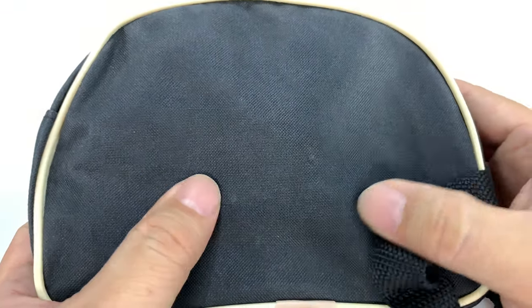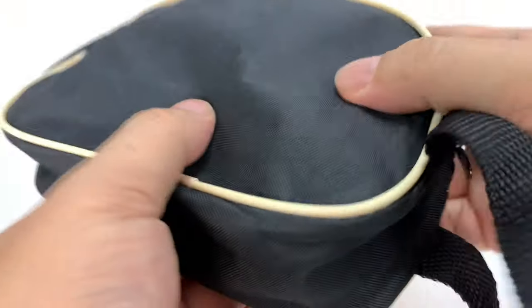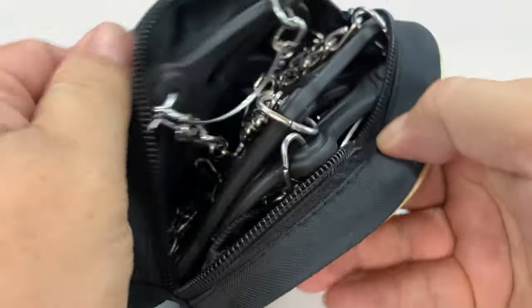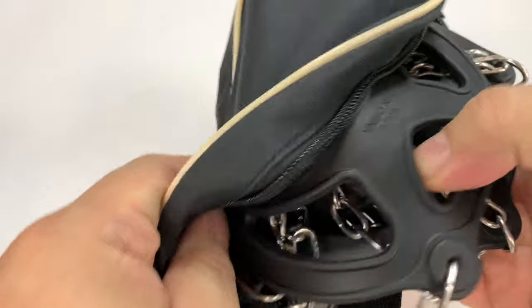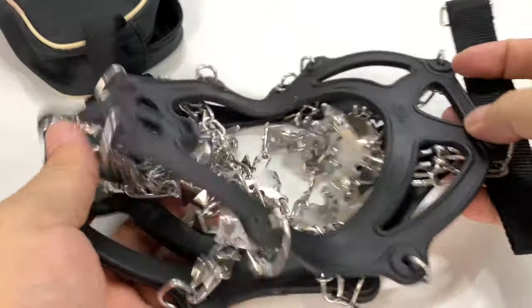So this little thing here in this little vinyl or nylon pouch with a little handle here has some weight to it. This thing is going to maybe save you from a bad fall, breaking your neck, or suffering a mechanical injury. What we have here are basically like shoe crampons.